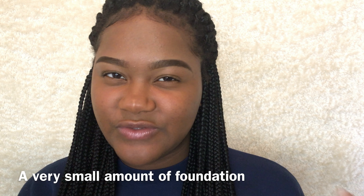I already applied foundation to my face because I didn't want this video to be too long. It was this foundation which I made a product review on, so watch that please.